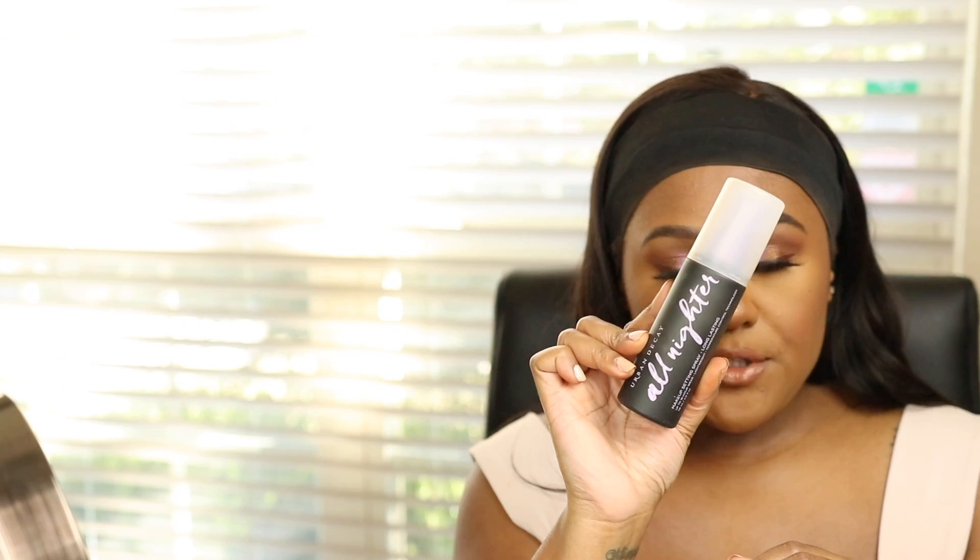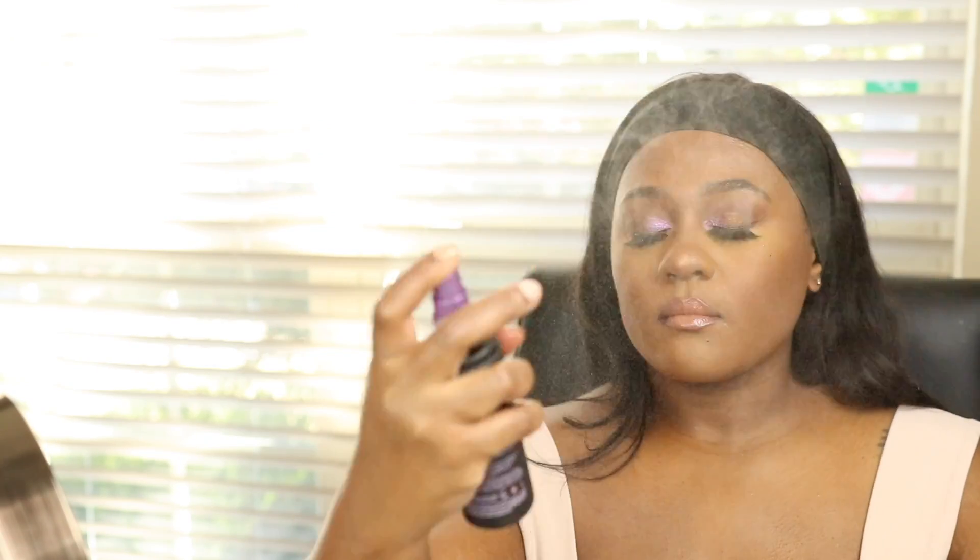To finish everything off I'm using the Urban Decay All-Nighter Setting Spray. Okay guys, if you liked this video please give it a thumbs up, don't forget to like, comment, and subscribe to my channel, and I will see you guys in the next video!